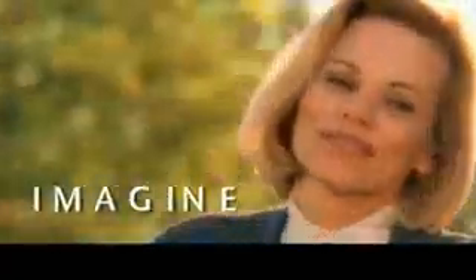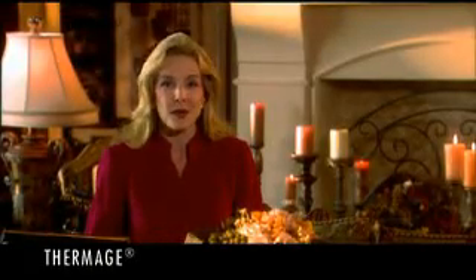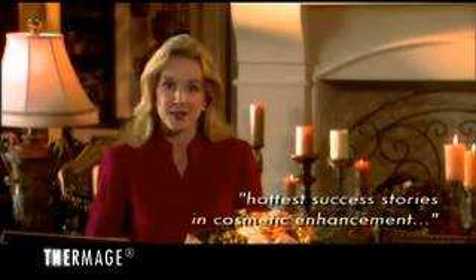Imagine being able to experience a noticeable improvement in the tone and appearance of your skin without surgery, chemicals or injections. It's all possible with Thermage, a procedure that has literally become one of the hottest success stories in cosmetic enhancement.